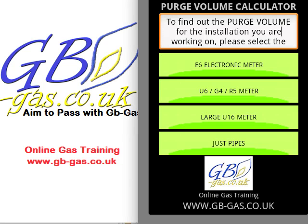This is a tutorial for gb-gas.co.uk's Purge Volume Calculator. This calculator is the Android version, very similar to the iTunes version. At the top, the information box — which is scrollable — is telling you to select the type of meter on the installation that you're working from. All the screens are pretty much the same, but we'll have a look at the E6 electronic type meter first of all.